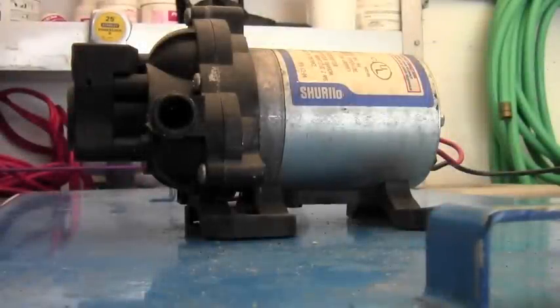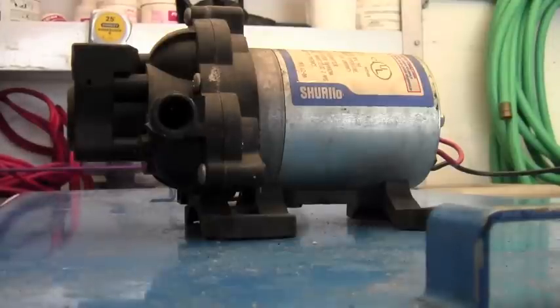Greetings, Shawn Abbey here. Today we're going to talk about how to take water out of any tank and bring it into your machine for carpet cleaning.